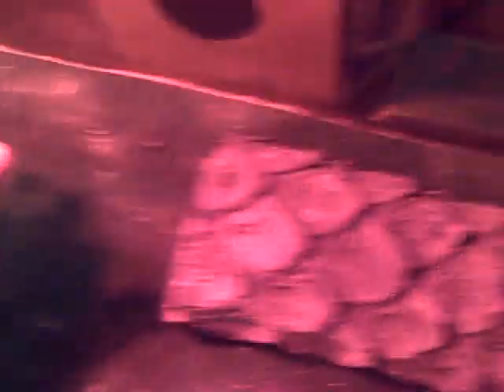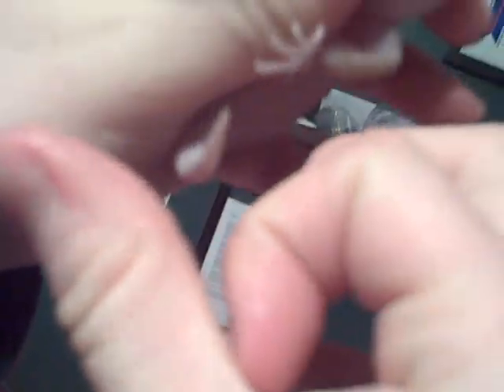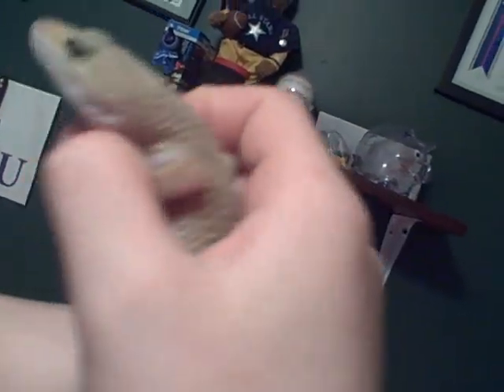So first, we have a female leopard gecko. It's hard to do this with one hand. But right there — see right there? There would be two lumps there on her tail, about that big. And then also, like that V right there, the upside-down V right there, that would be much more defined if it was a male.